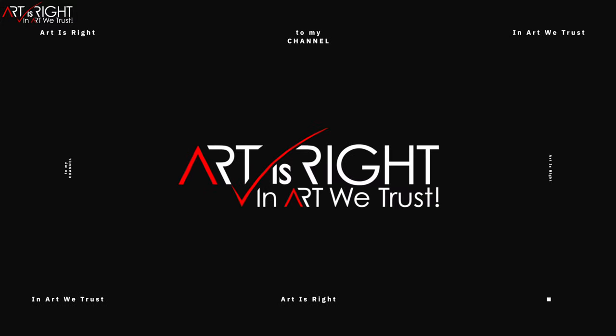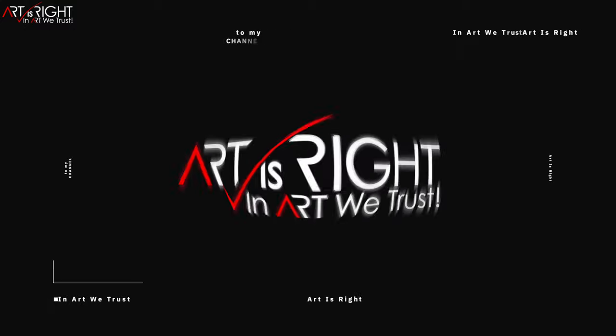I'm Art and Art is Right. Before we start, subscribe if you're new and hit on the bell icon so you'll be notified every time I upload cool new videos like this.